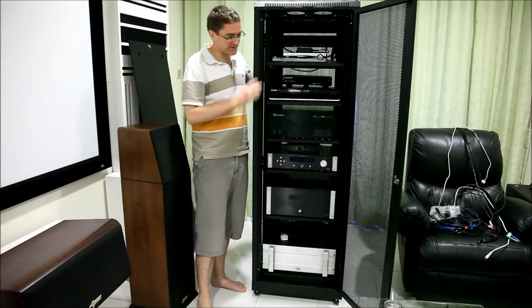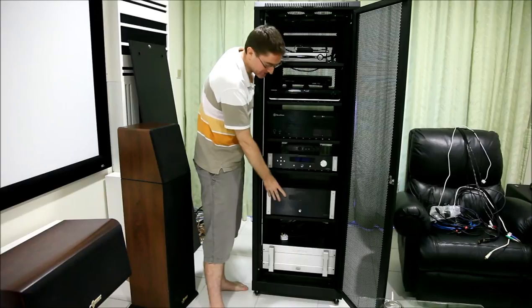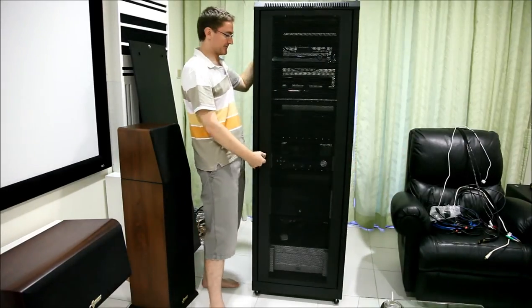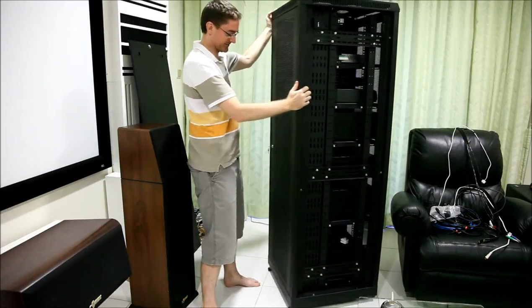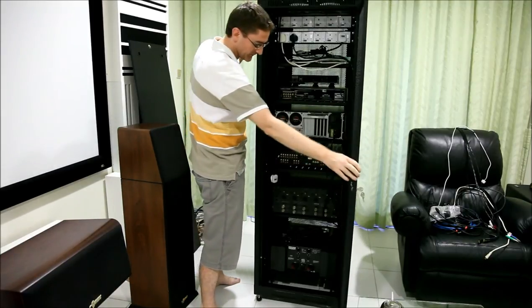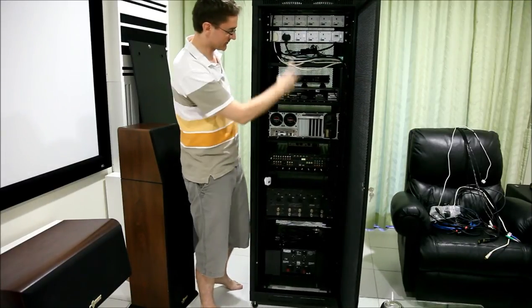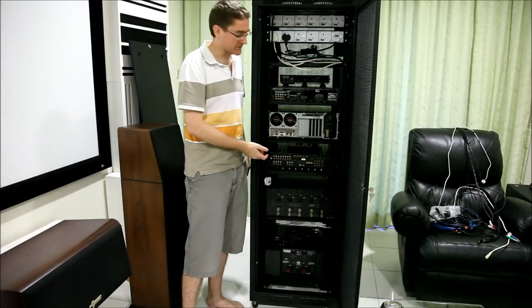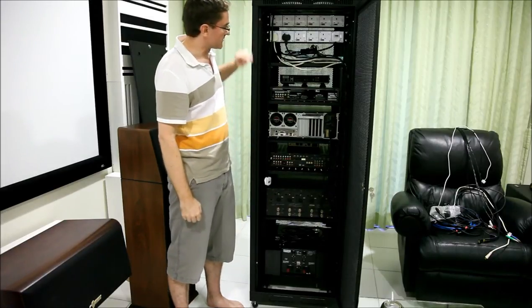I'm just going to turn this around and show you the back. If anyone has ever tried to lift an Emotiva XPA5 or a Bryston 14 BST, you'll know how bloody heavy they are. With this rack it's just a matter of turning it around, very easy to do — which is the benefit of having this rack for sure. Once we're in here you can basically do what you want. At the moment there are a few power cables but I haven't connected everything else back up again yet.